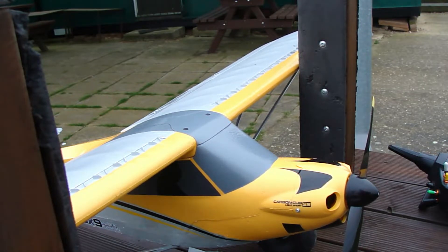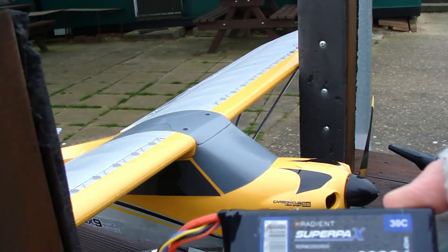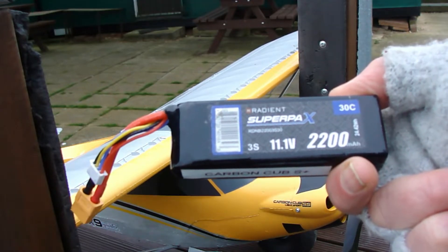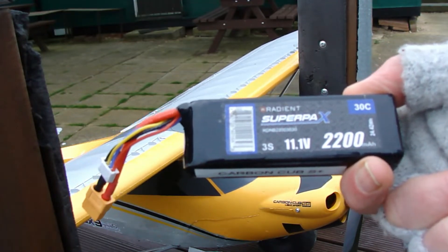The battery for this one is one of these Radiant Super Packs. It's 3S, as you can see there — 11.1 volts, 2200mAh.